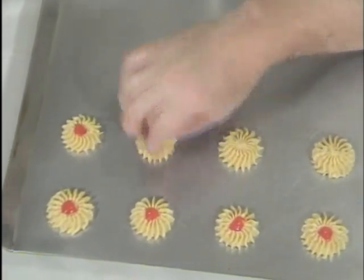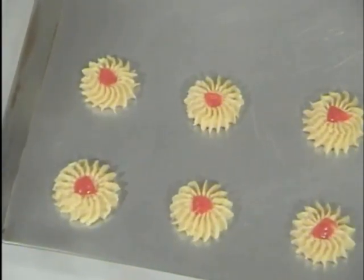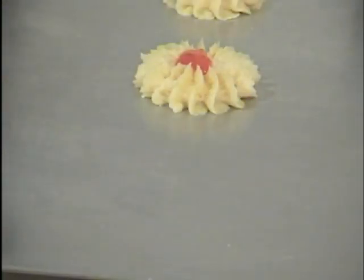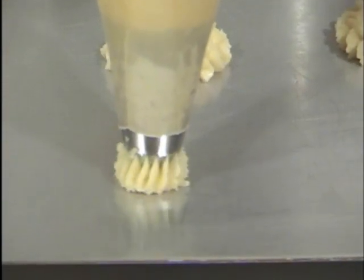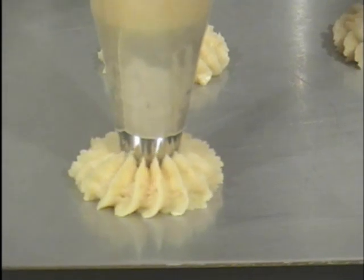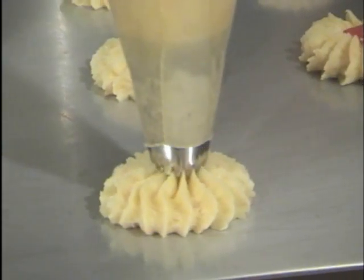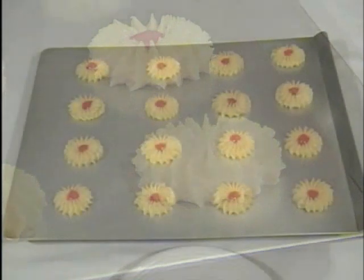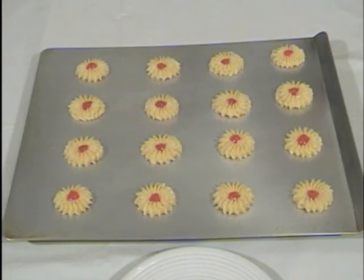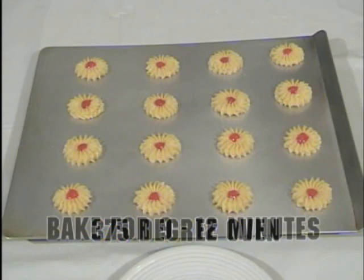So I'm going to finish filling this sheet and then we'll pop them in the oven. We've filled our cookie sheet and these are ready to go into the oven. These bake in a 375 degree preheated oven for 9 to 12 minutes.